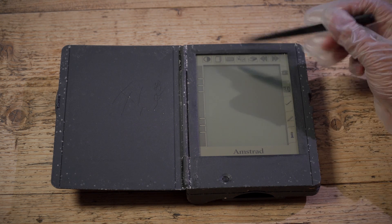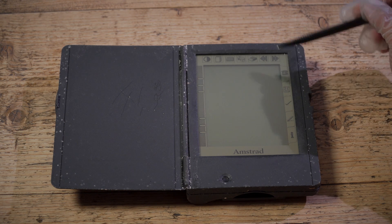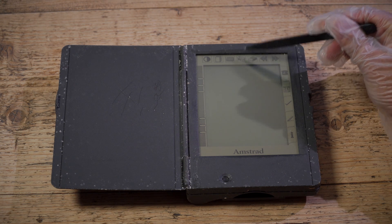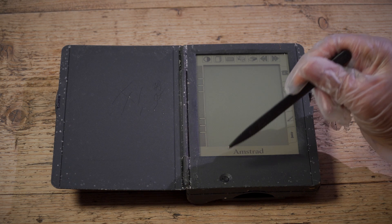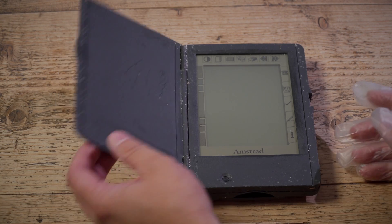So Amstrad were basically selling these off below their cost price. It's all touchscreen. You've got a very early example of this kind of display — icons around the edge of the screen that we've seen later with Psion devices and things. And there's the Amstrad logo there. Only one button, which I believe is the on/off button.